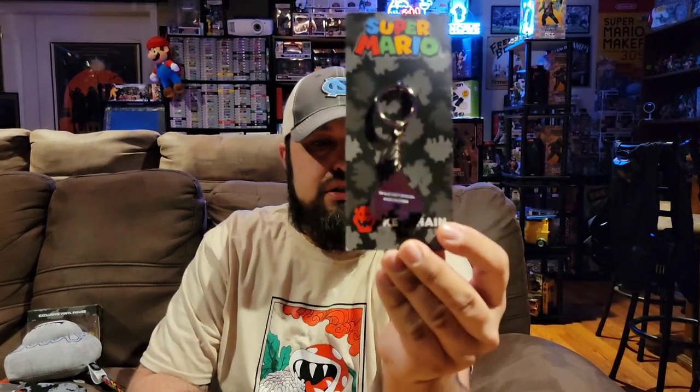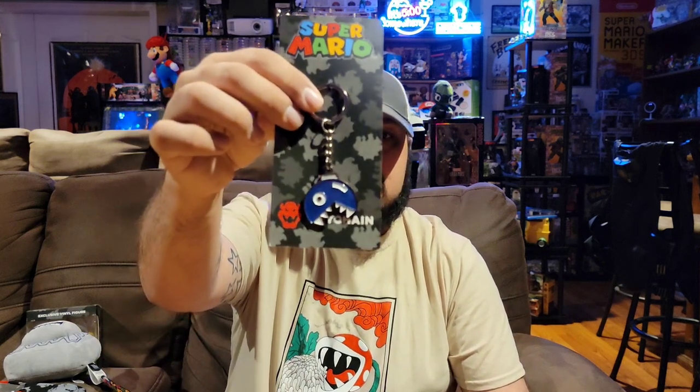Let's pull this out — just by feeling it I can tell we have a keychain. I really don't have a whole lot of uses for keychains in general, so I don't keep a whole bunch of them. But this one I will keep just because it's Nintendo related. I collect a lot of Nintendo stuff, so definitely a cool little keychain to keep in the collection.